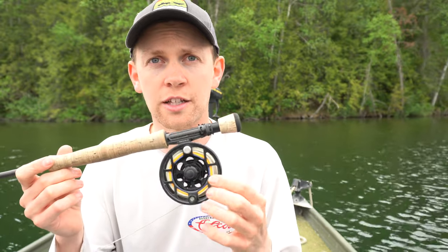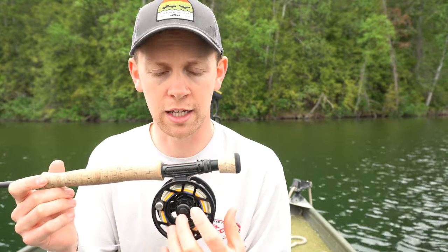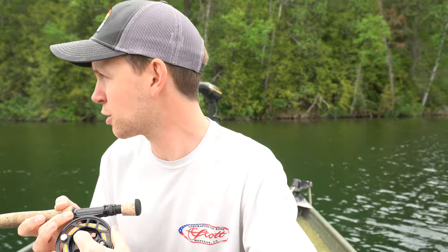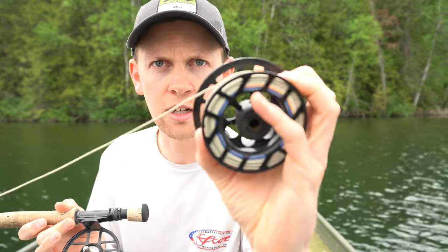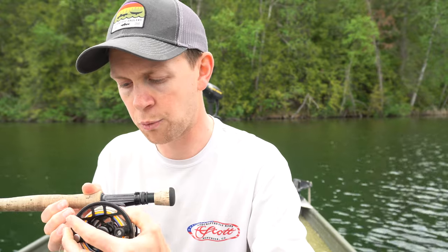The next thing to consider is the arbor size. This is the arbor right here — let me take this apart so you can see the arbor on the inside of the reel. That's where the line is actually going to get wrapped onto. Typically a larger arbor reel is going to allow you to pick up more line per crank, making retrieve a little bit easier.